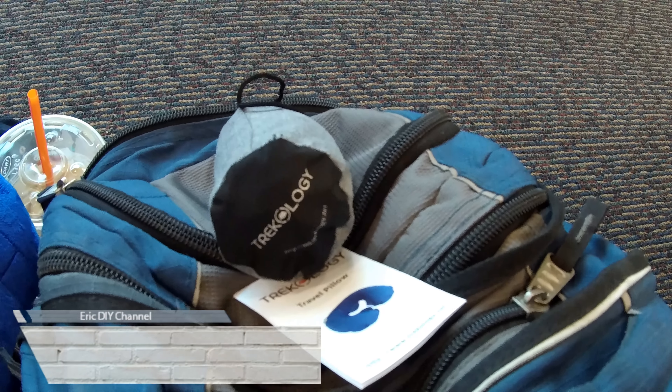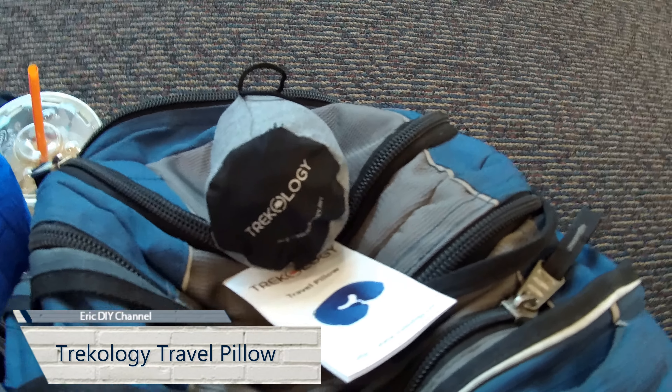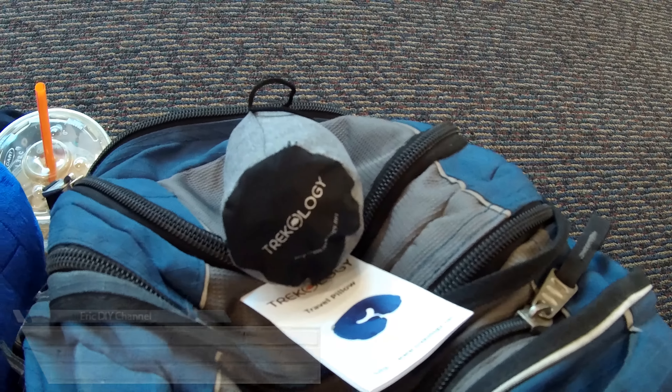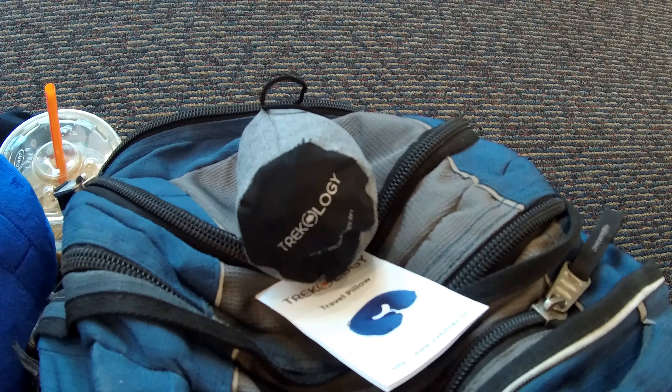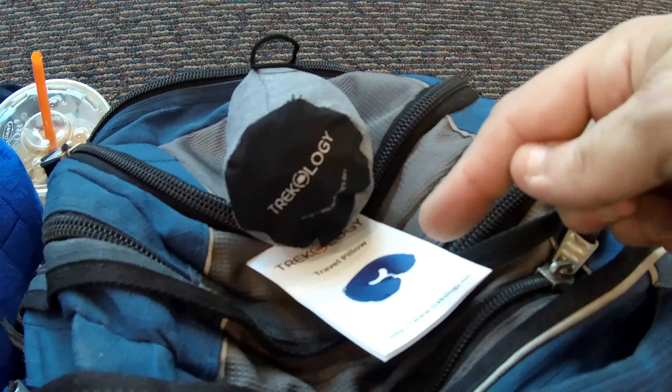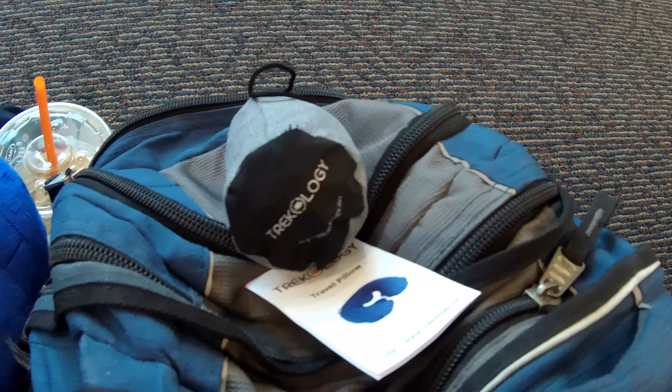Good morning YouTube. We're basically on our way on a trip, and Trekology sent us some travel pillows that we're going to review along the way, hopefully while on the plane. As you can see, it comes in a small bag — it's very compact — and it blows up. We'll show you that on the plane.